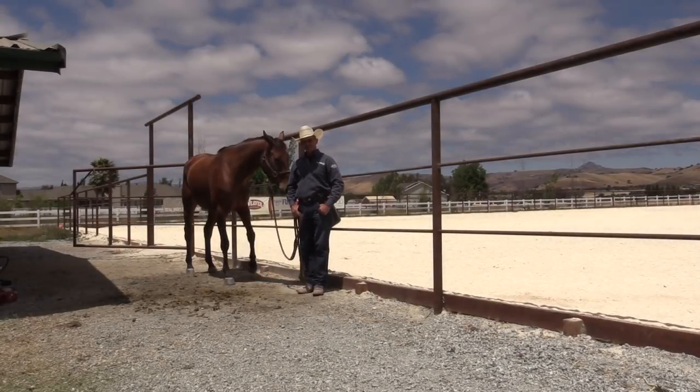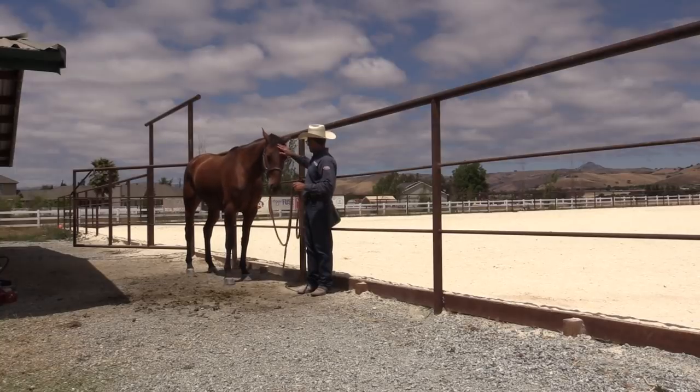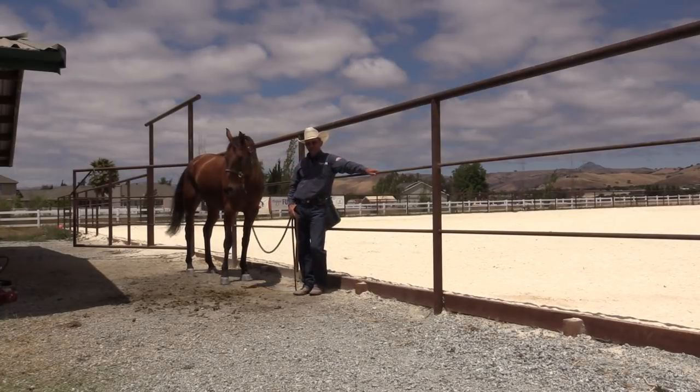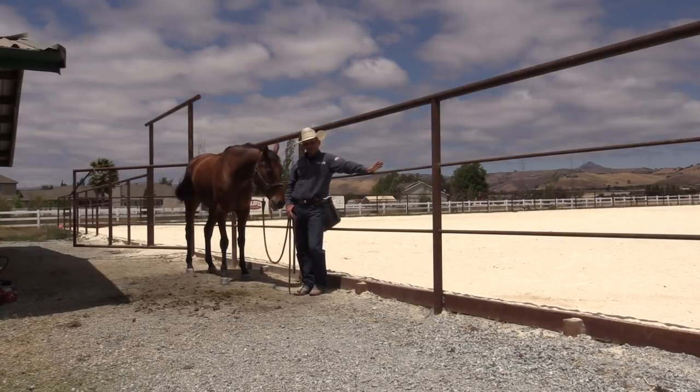G'day, I'm Warwick Schiller and today I want to talk to you about a golden rule of training horses — or at least probably not the golden rule because it might not be everybody's golden rule, but it's one of mine. And that rule is: do not tie a horse up to do something that they can't do perfectly well untied.